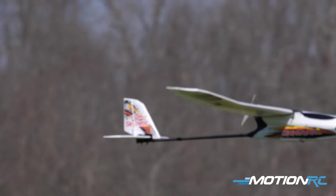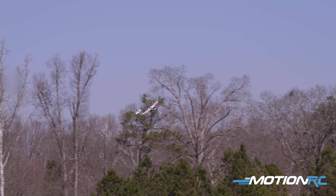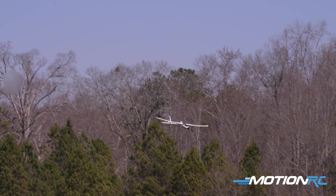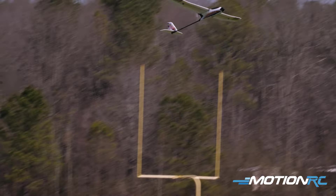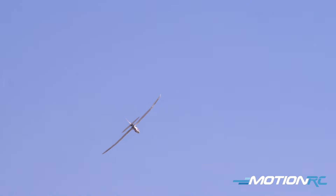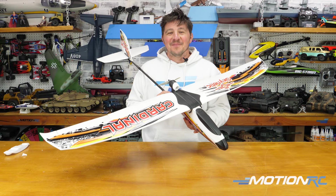All around, a nice addition to the Skynetic lineup. If you're interested in this type of model, definitely check out the links down below because the model is available right now in both ready-to-fly and plug-and-play. It's up to you how you want to enjoy the new Skynetic Cardinal. Thanks so much for watching, and we'll see you next time at MotionRC!